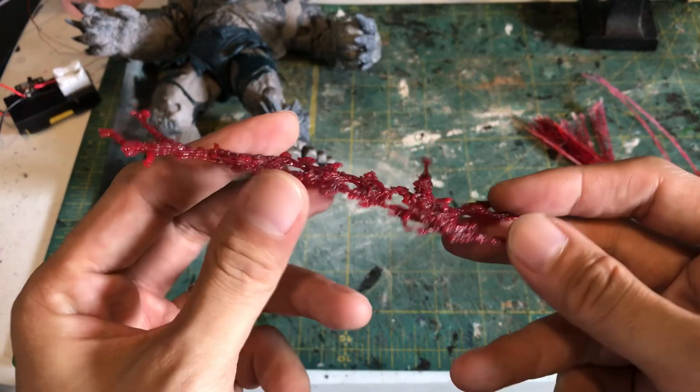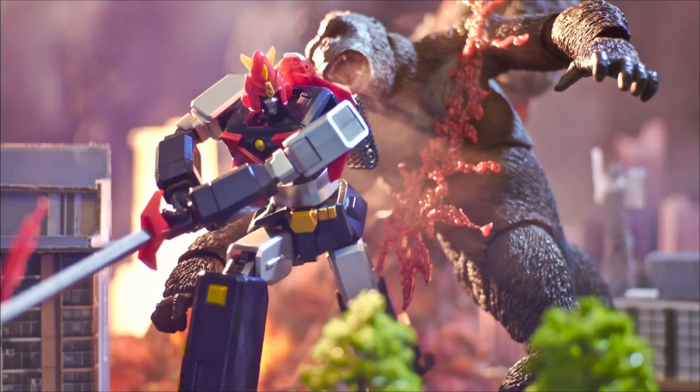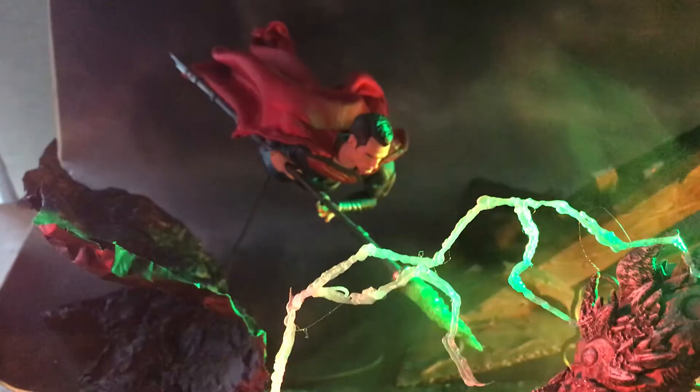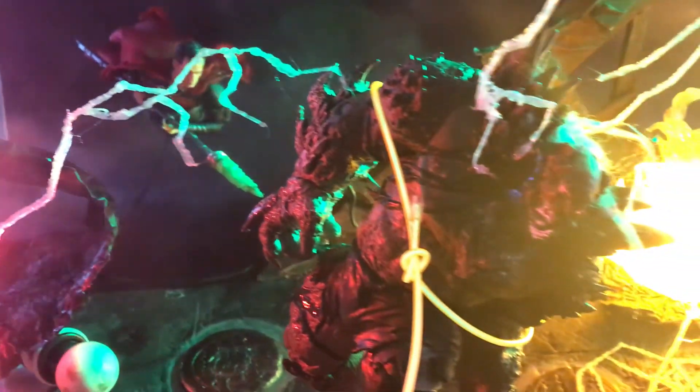I painted the tip green and shined a green LED on it for the photos. I also reused the blood splatter effect I made for an old King Kong vs Godzilla shot for the Wonder Woman shot. For this shot, I used an orange EL wire for Wonder Woman's lasso.